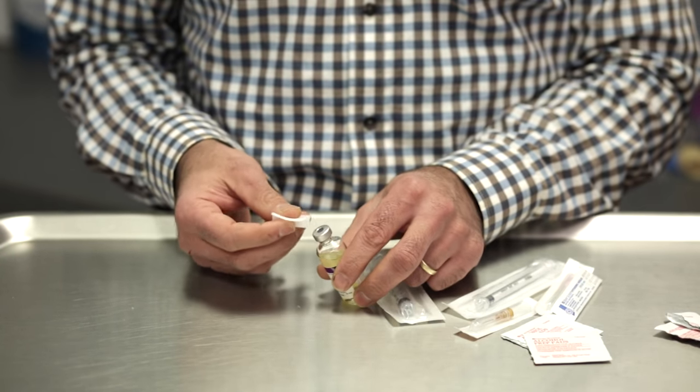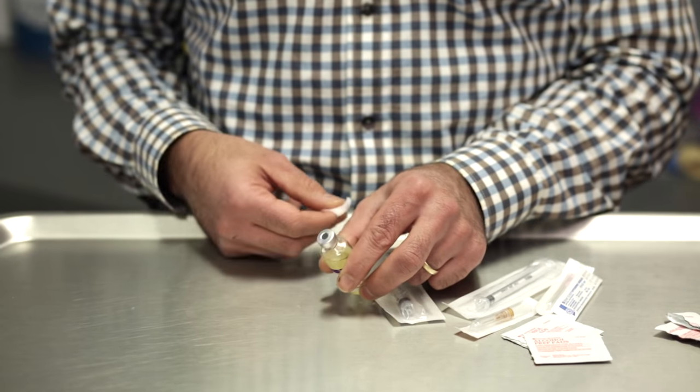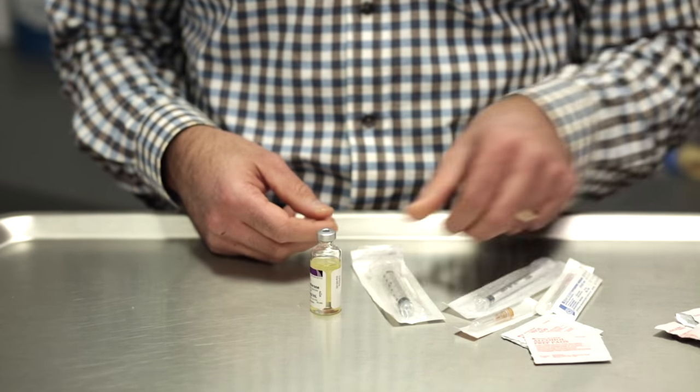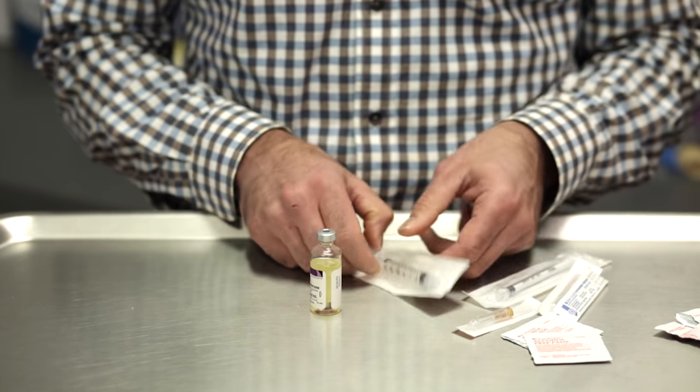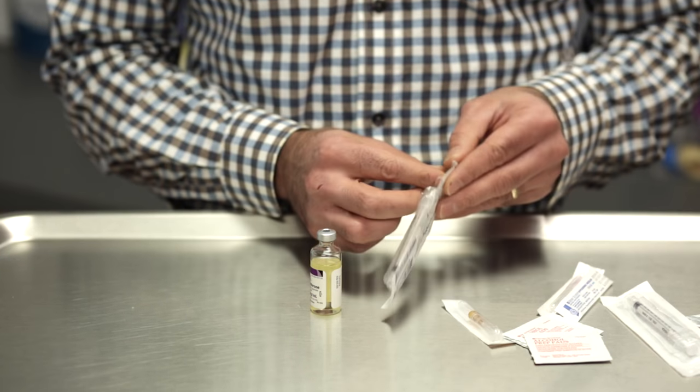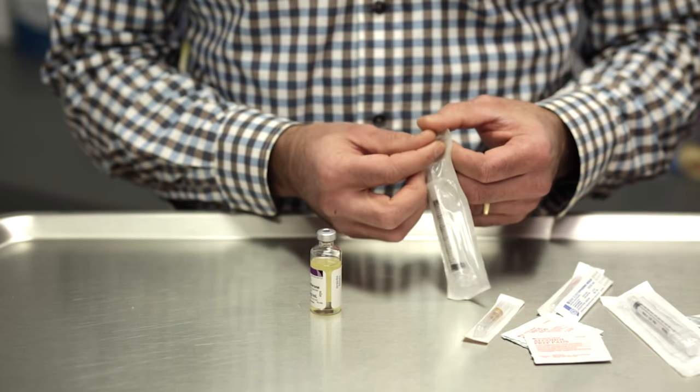Remove a swab of alcohol and cleanse the top of the rubber stopper to remove any bacteria. Depending on which syringe you've received, open up your syringe.